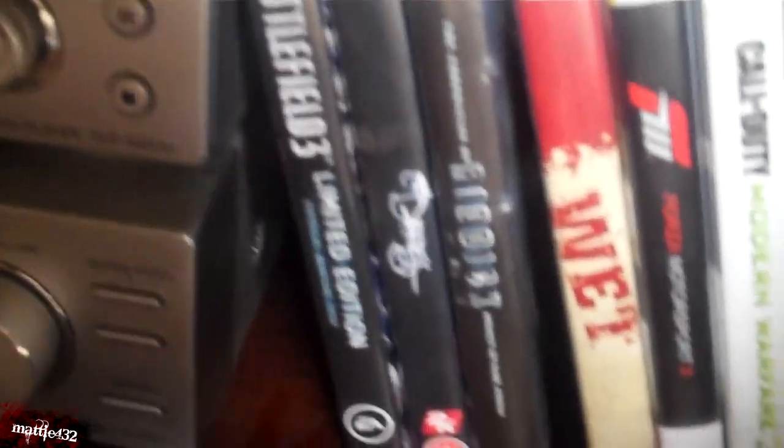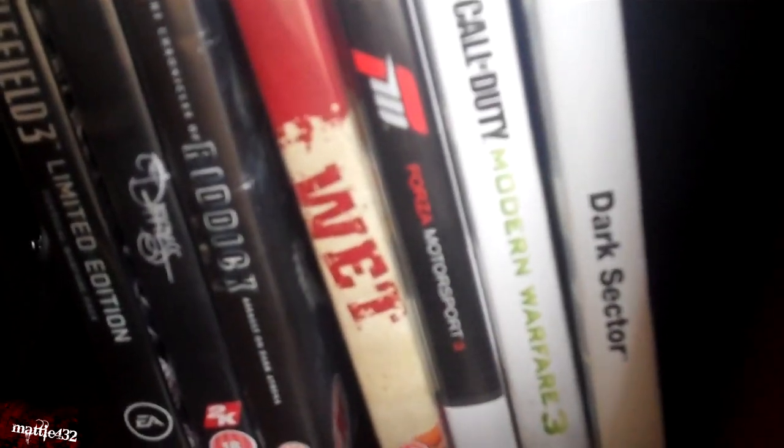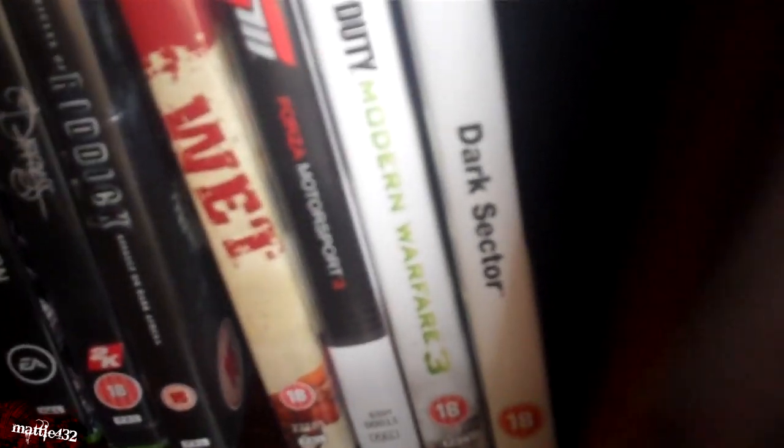What have we got down here? Some games: Battlefield 3, Darkness, Riddick, Wet, Forza 3, MW3, and Dark Sector.